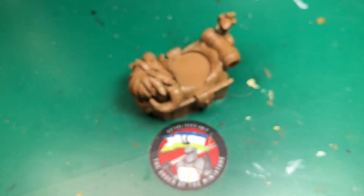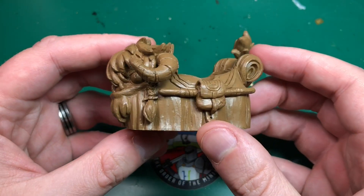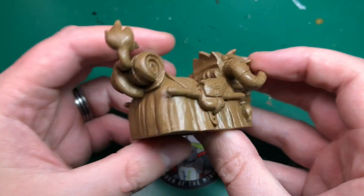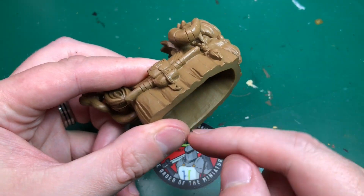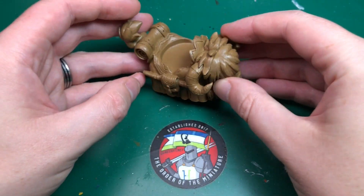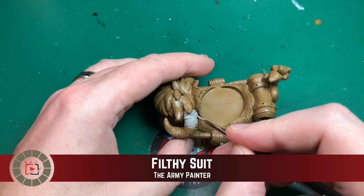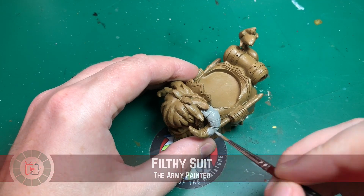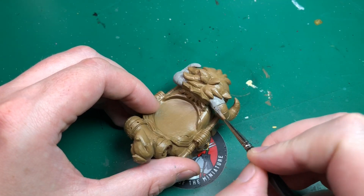I'm going to start by using Army Painter's Color Primer — this is the leather brown one. I've done this already and haven't really shown you the priming. It's going to look kind of similar to how it comes because it's brown plastic and this is just leather brown on top, so you can see a very slight difference. It's going to allow me to put paint on top, and I want to use Army Painter's paints for most of this, so I've gone out of my way to prime this one using the spray primer.